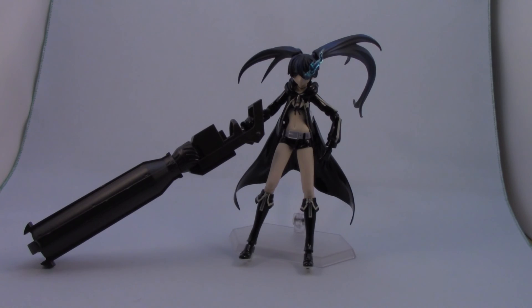So there she is basically just standing with the cannon rested on the ground. That's Figma SP-012 Black Rock Shooter. She's a pretty cool figure. To be honest, I bought her just because I thought she looked cool — it was before the anime was really out. All in all, a pretty cool character, and this is actually the first Figma I ever purchased.